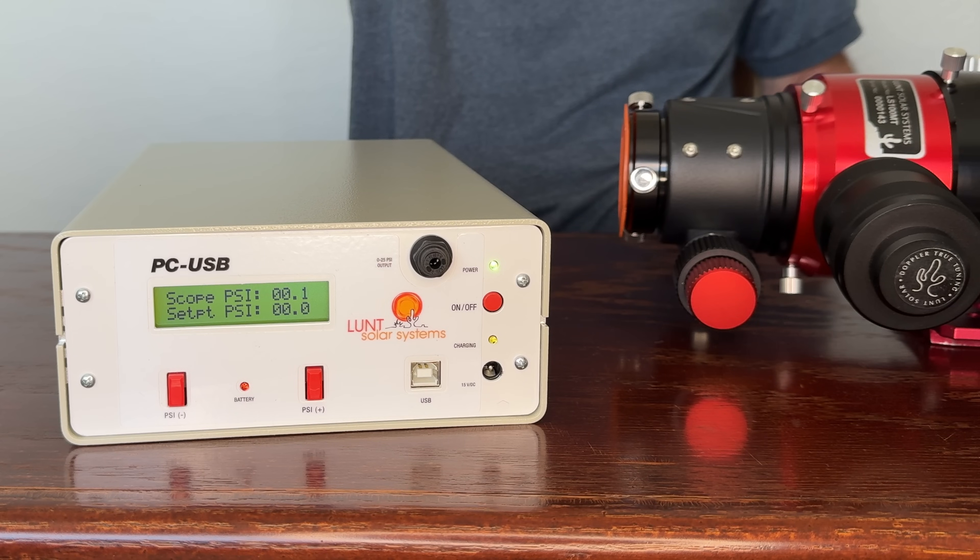The Lunt Solar PCUSB is a device that allows you to remotely control the pressure in any of their pressure-tuned etalons. This means you can be comfortably inside and make adjustments to the tuning of the etalon from a remote location. It operates up to 10 hours on a charge or can be AC powered. In order to use the device, you need to first attach it to the etalon — one end goes in the pressure output port of the controller, the other end is attached to the pressure tuner.